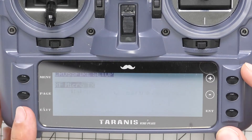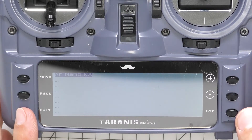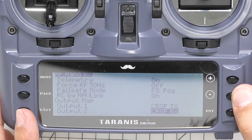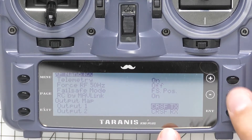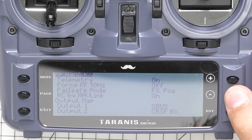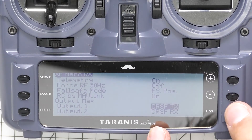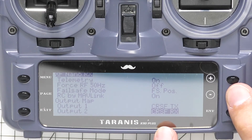Exit out of that and scroll down to Nano RX, hit enter. Scroll down and make sure the output map — Output 1 and 2 — are set to Crossfire TX and RX. By default it may be set to PPM, so change Output 1 to Crossfire TX and Output 2 will automatically change to Crossfire RX. Then hit exit.